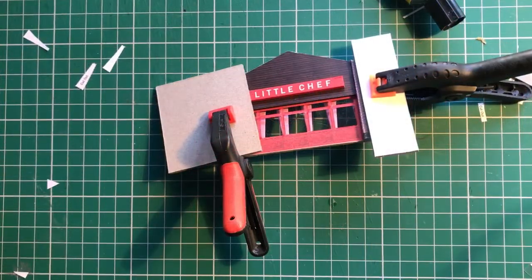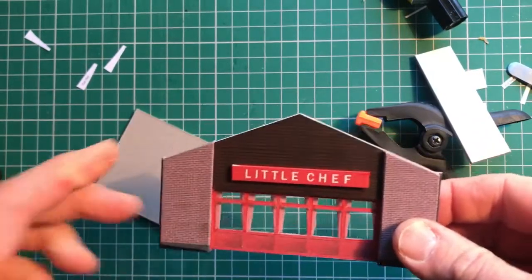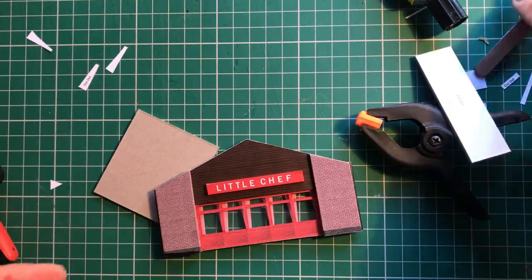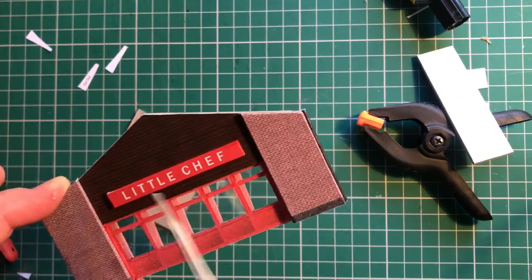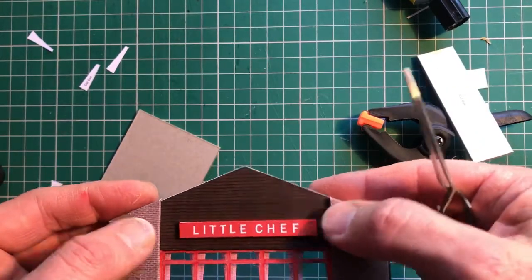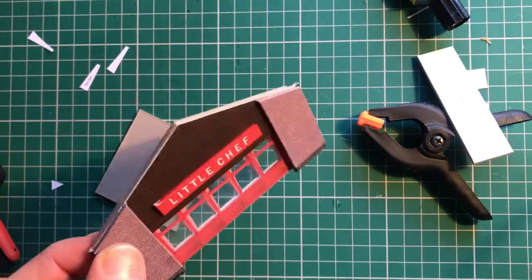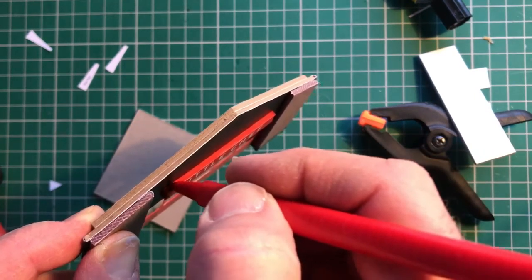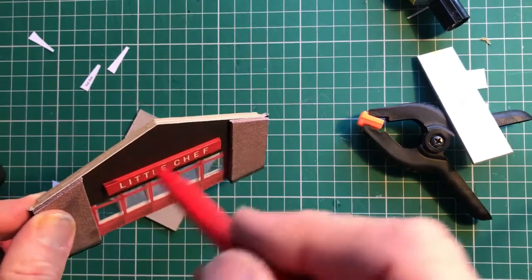Welcome back — I've completed the front of the restaurant and I'm going to take my clamps off now. I've been a bit sneaky — I've put the Little Chef sign in place. I tend to use a pair of tweezers, so once I've cut it out I'll just put that in place with a bit of glue on behind. Make sure you get it straight — there's nothing more annoying than a wonky sign. Before you put the sign on, do exactly as I did before and run the felt-tip pen to get rid of any white bits. Be careful not to go over any of the lettering, but just get rid of those grey bits of card.